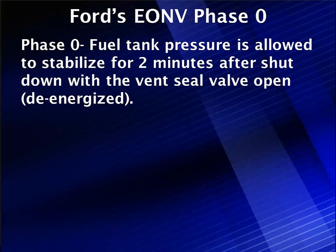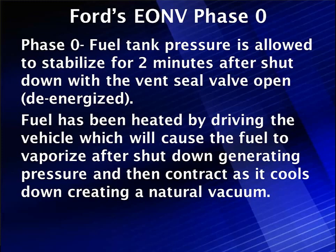Phase 0 is the start. Fuel tank pressure is allowed to stabilize for two minutes after engine shutdown with the vent valve open and de-energized. Fuel has been heated by driving the vehicle, which causes the fuel to vaporize after shutdown, generating pressure, and then to contract as it cools, creating a natural vacuum — which is where the test gets its name.